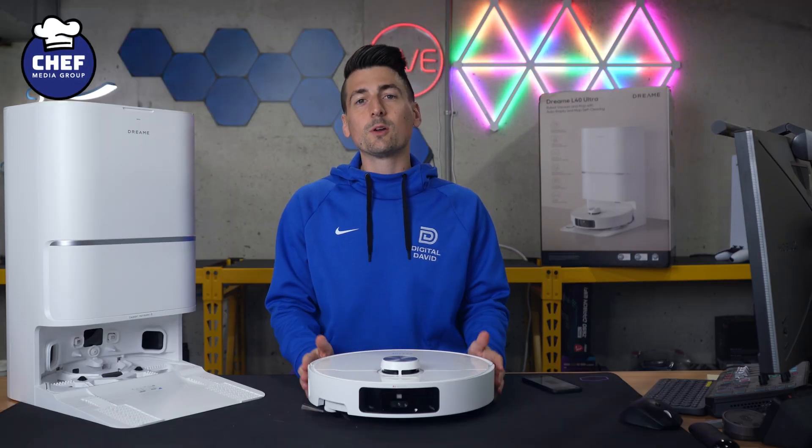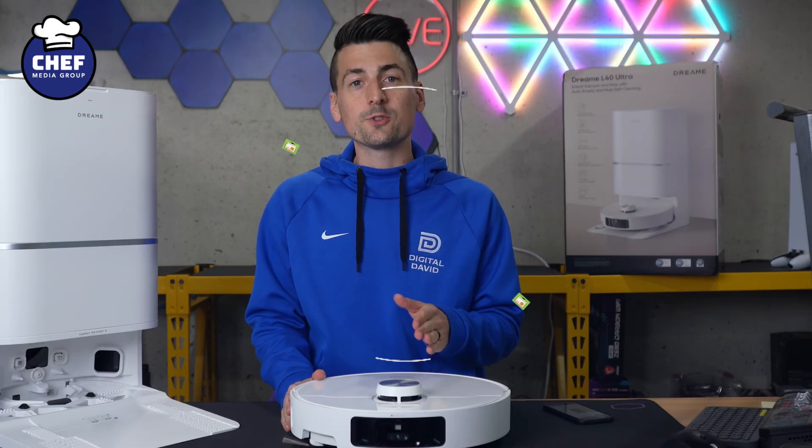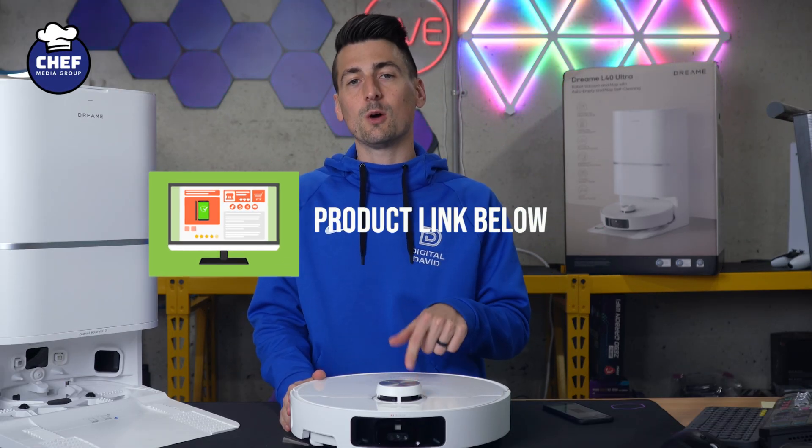Hey everyone, today in this video I'm going to walk you through initial app setup for the Dreamy L40 Ultra. If you're interested in the L40, the link to it will be in the video description, so go ahead and check it out there.